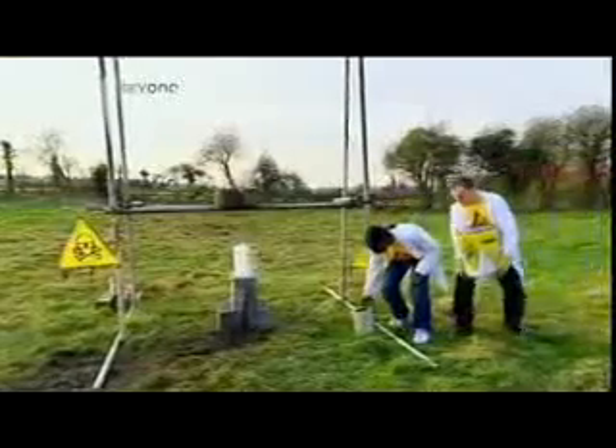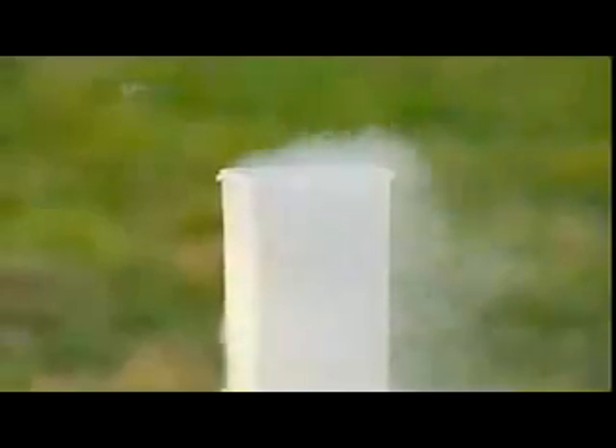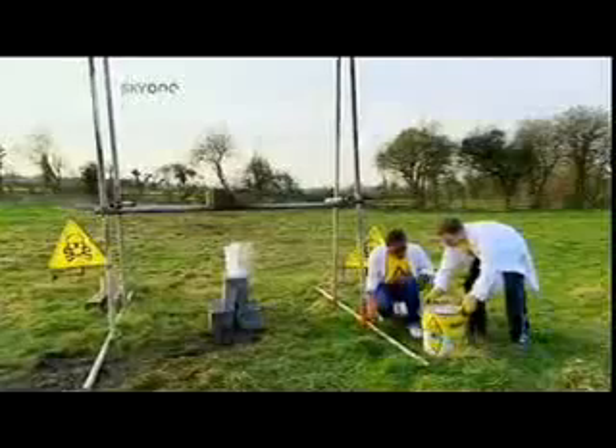This is liquid nitrogen. It's specially stored at minus 198 degrees Celsius — that's 163 degrees colder than the North Pole in winter. But is it cold enough to neutralise the intense heat of thermite?